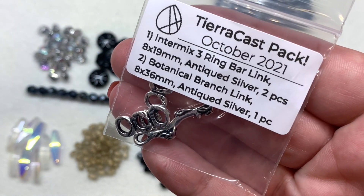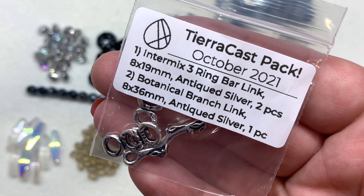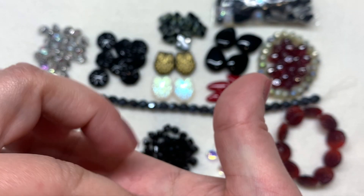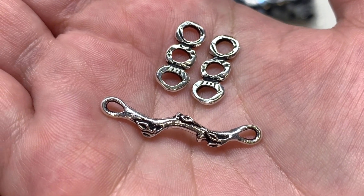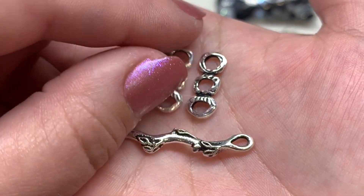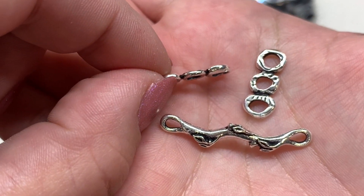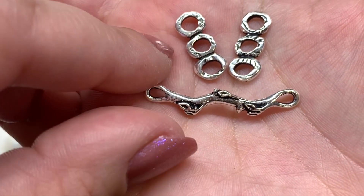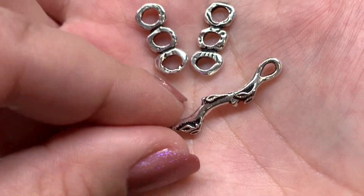Now for some TierraCast — USA pewter — we have two different things: a three-ring bar link and a branch link, with two of the three-ring bars. I love those TierraCast components — the three-ring bar has three different openings and can be used in so many ways as a connector, and the branch link has a loop on either end to attach beadwork or wirework. Definitely welcome additions.